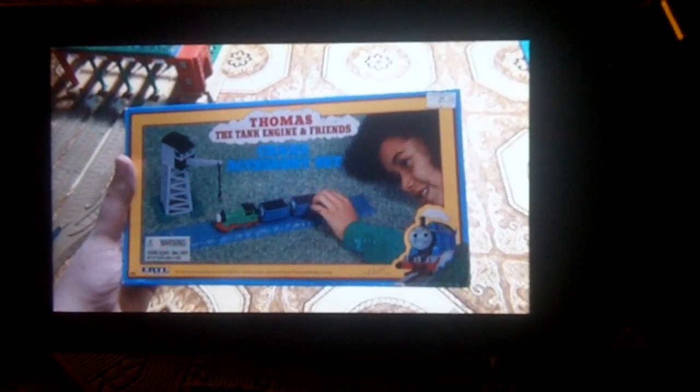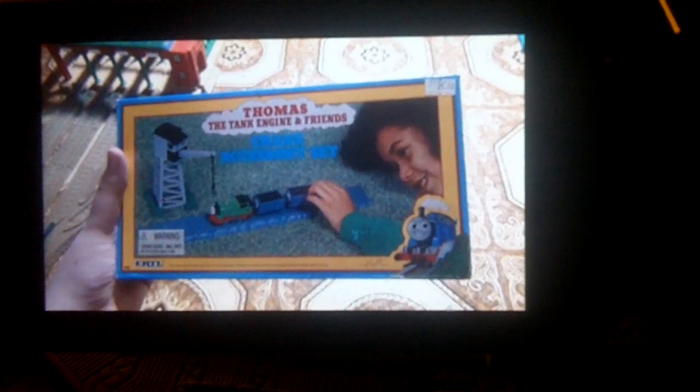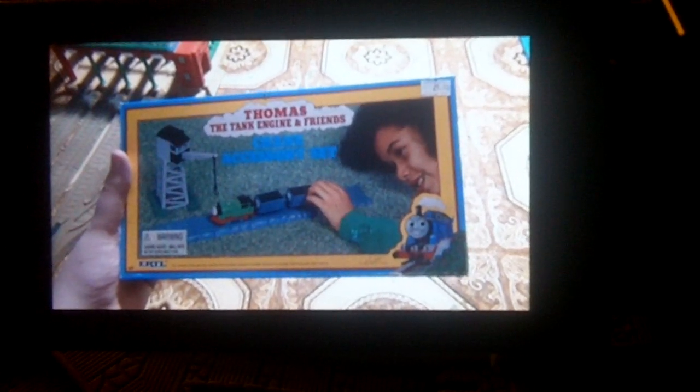Hey everyone, this is Trim with Seventy. Today I'm doing an unboxing of an Erno Thomas crane set. I just got it at a train show in Michigan for about $25. See the price there.